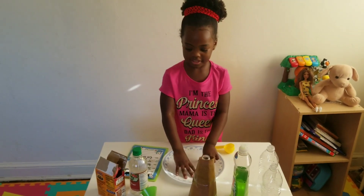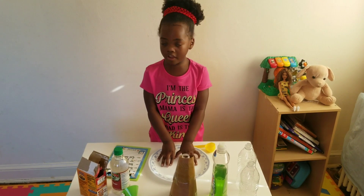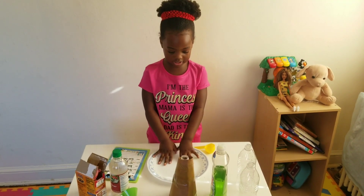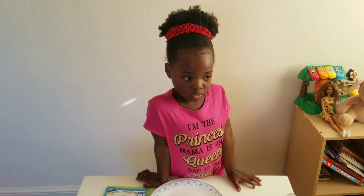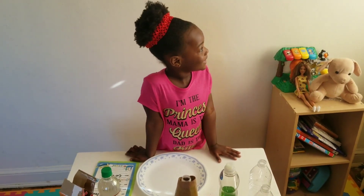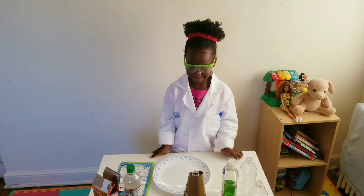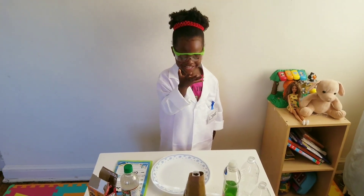Okay, before you want to do everything, are you forgetting something? What do you need to do? Safety! Safety, yes. Why do you need to be safe? Why do you need safety first? You don't want to get burned. Okay, all right. You are all set — are you ready?